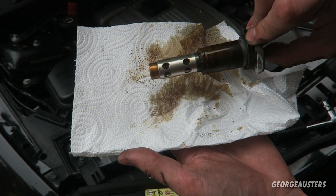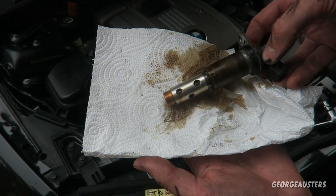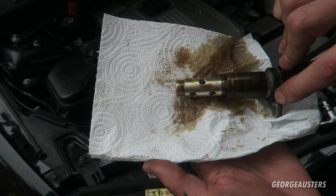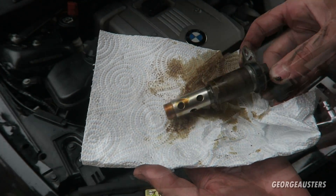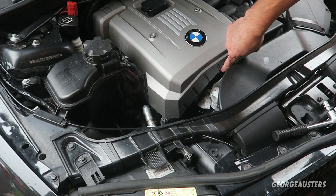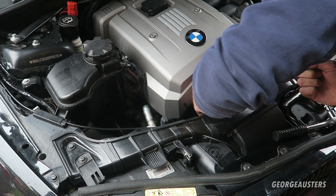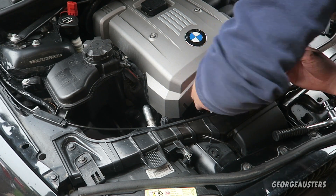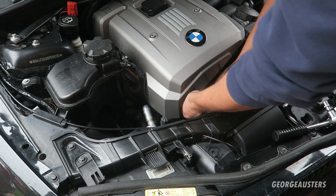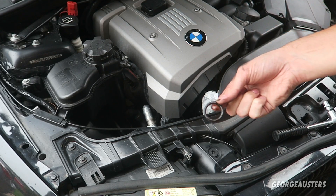Here is the second solenoid removed - it's actually the top one. This one's a little bit more dirty. I'm not too sure if this is the exhaust or the intake side, but yeah this one looks a little bit more dirty than the other one. Now what I need to do is retrieve the O-rings because they like to get stuck in there - there should be just one in each.